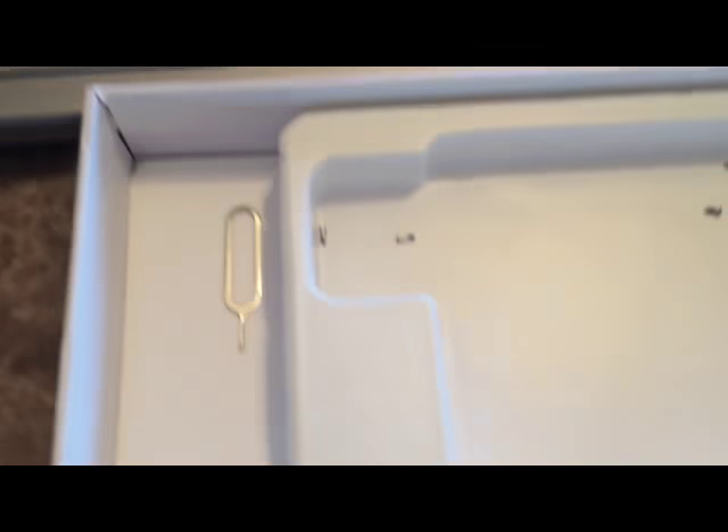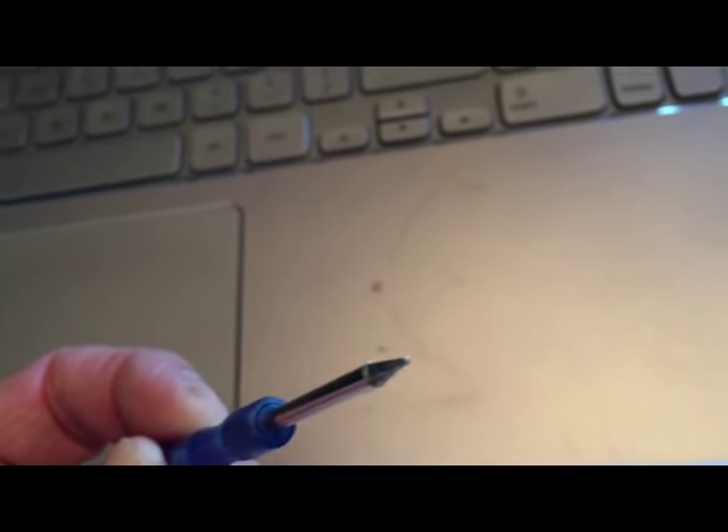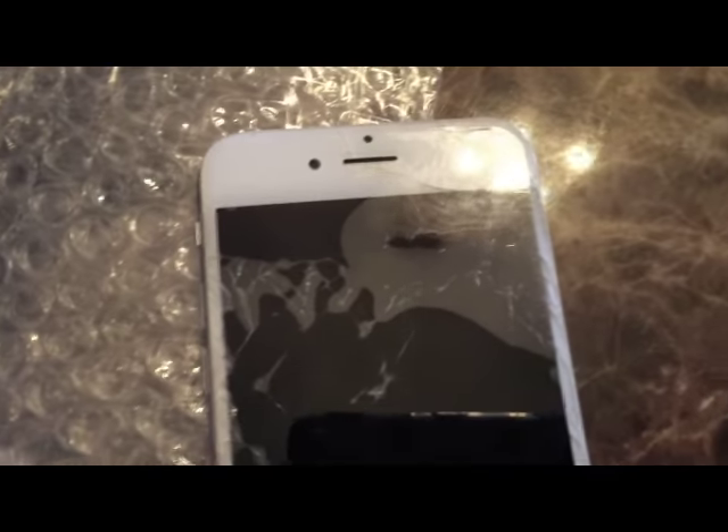This is the box it came in — nice looking box. And here, I want you to look at these screws. Look at them. And here is the screwdriver that comes with it — amazing.